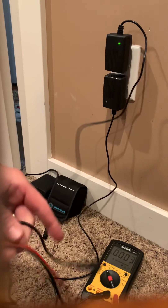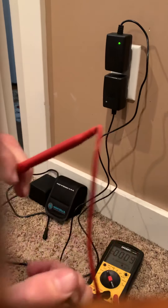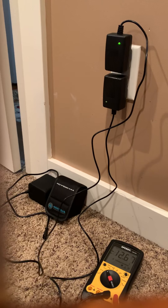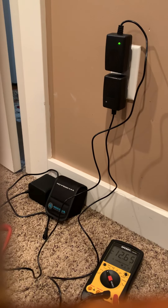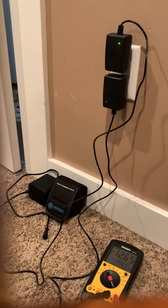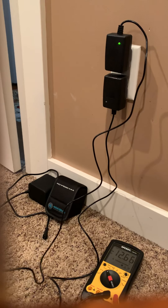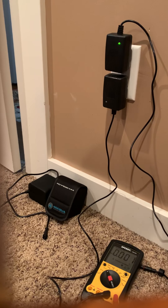Now I'm going to show you what the good one looks like. We just put the same process here and look — it says 12.66 volts. There's very very little fluctuation. You should be getting just about 12 and a half volts on every single charger; I'm sure they vary a little bit.